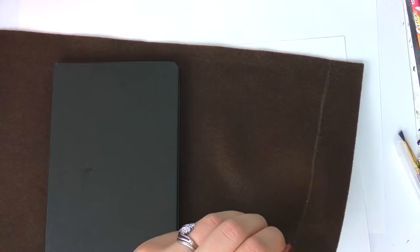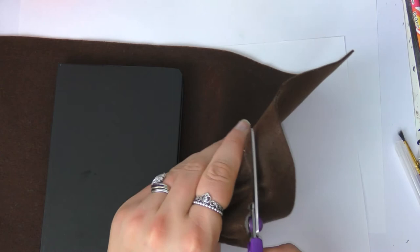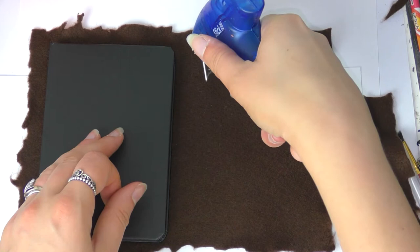The second DIY is a Monster Book of Monsters notebook. You need a small notebook and some brown felt. Measure roughly the size of the notebook onto the felt but make it a little bigger. Cut it roughly once marked because we want it to look jagged and furry — it's a monster book, it doesn't need a clean line. Just bunch the felt up and hack at it with scissors, then take your hot glue gun and glue along the felt, working quickly.